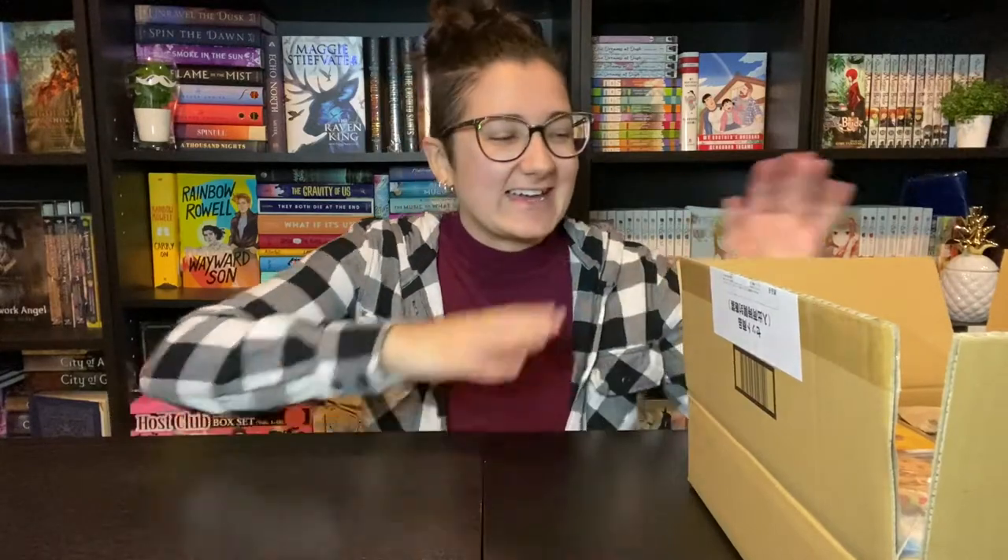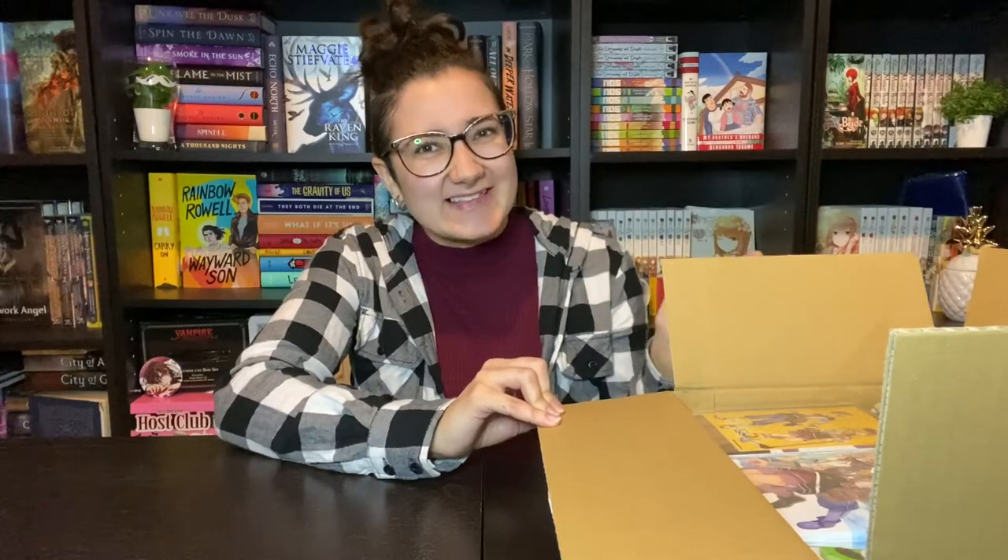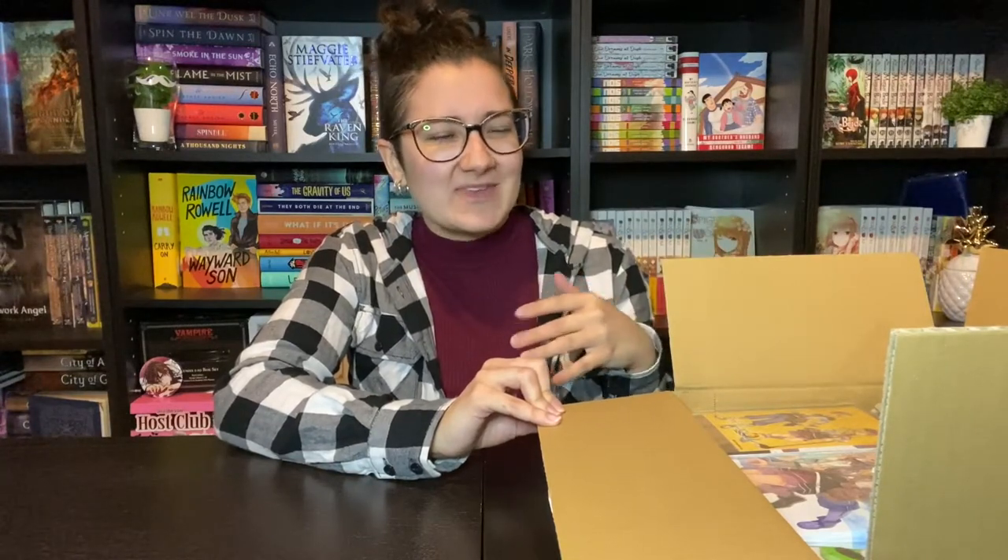Hey everyone, it's Gidu or Captive Collector, whatever you'd like to call me. Today I'm doing an unboxing of the Japanese version of Rune Factory 5 on Switch. I bought the special edition, and I just realized that I bought the top tier Amazon Japan version, which came with a bunch of bonus stuff. So we're going to open those up and take a look at everything.